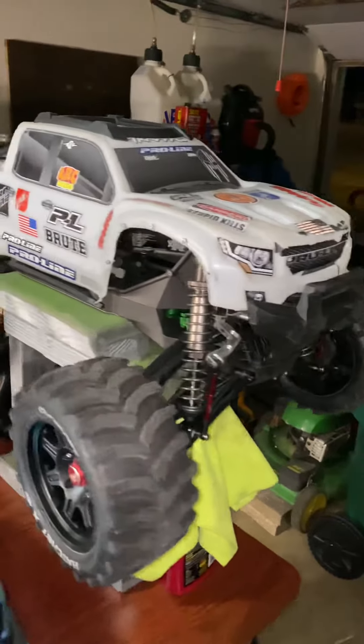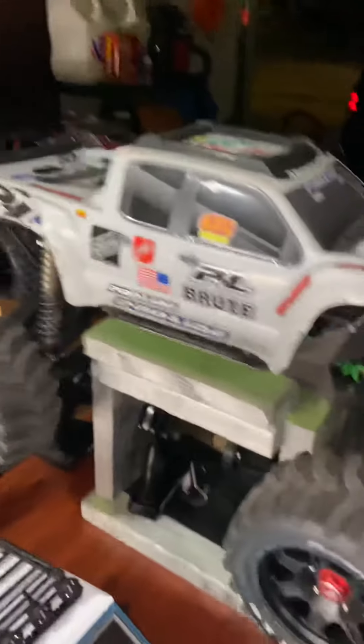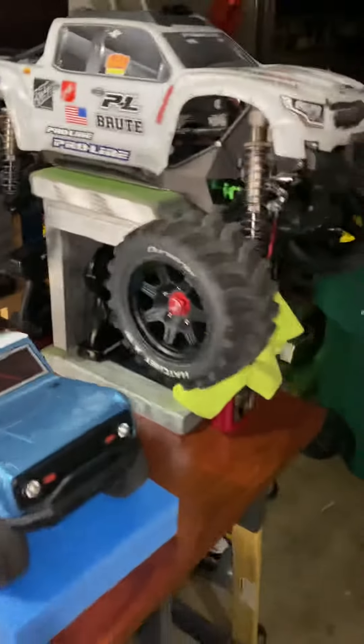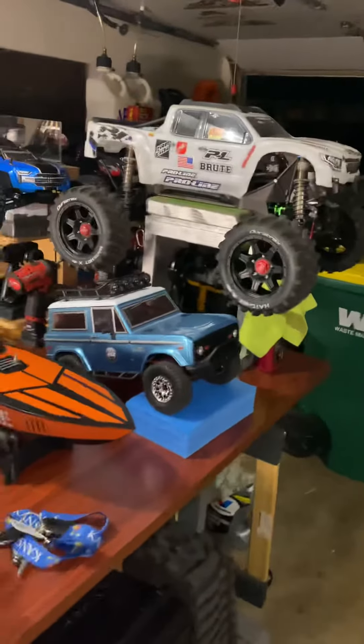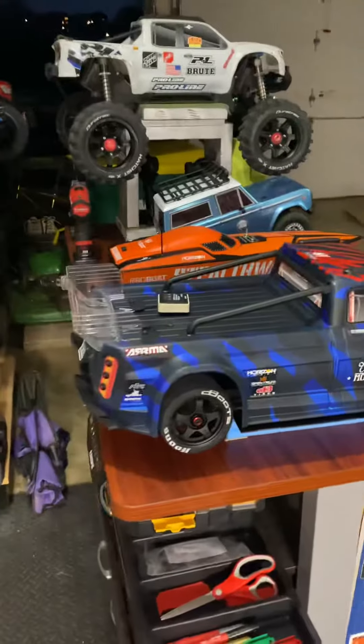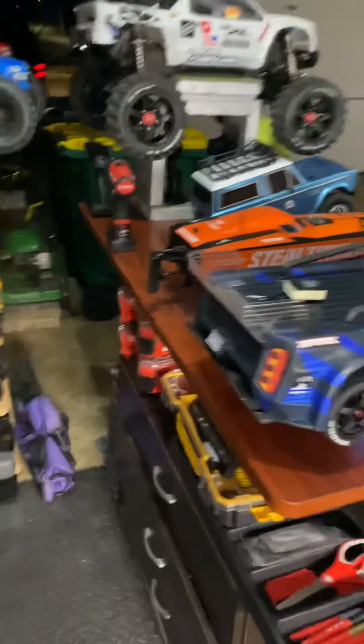Traxxas X-Maxx, my favorite truck, hands down. And it's easy to put the body on — you just tuck the front end and then turn a little latch on the back and the body's on. It pops off on almost every jump that's extremely high. I lose the body. You walk over and put it back on. It's the worst that could happen.